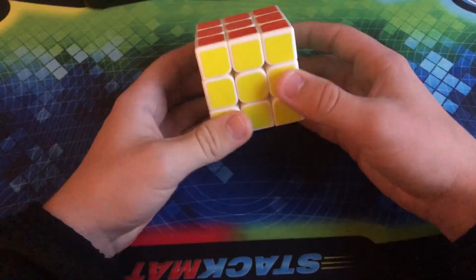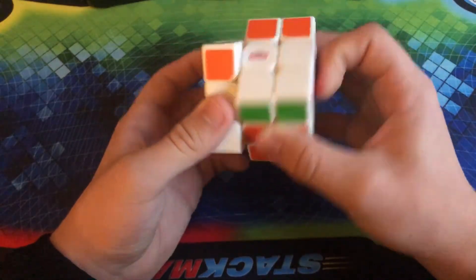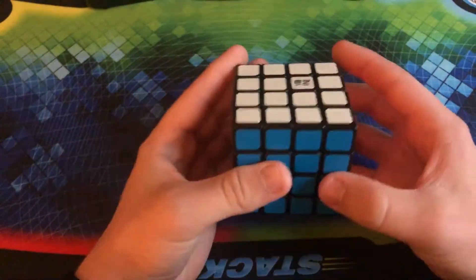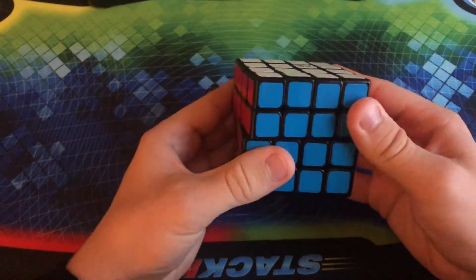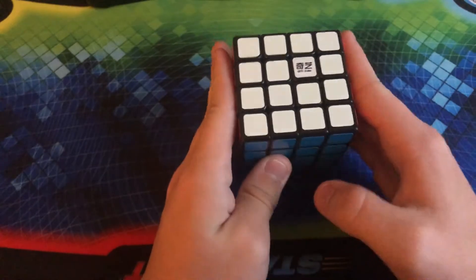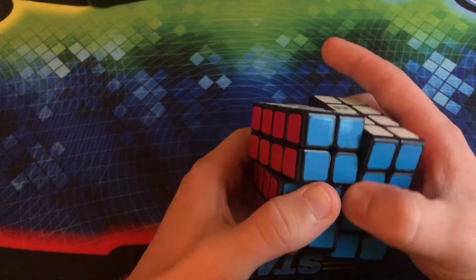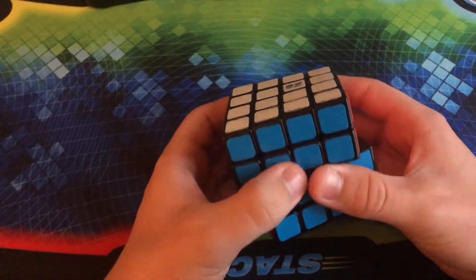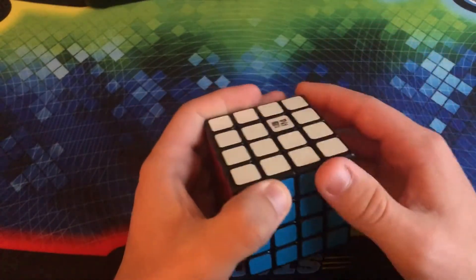Here we have another dollar store cube, but this time it is a dollar store speed cube — basically just a dollar store off-brand. Definitely pretty good, however there are better alternatives out there. This is a QiYuan 4x4, and for how inexpensive it is, I really do like the way it performs. I feel like this would probably be one of the best budget cubes on the market, but YJ and Moyu are kind of proving me wrong.